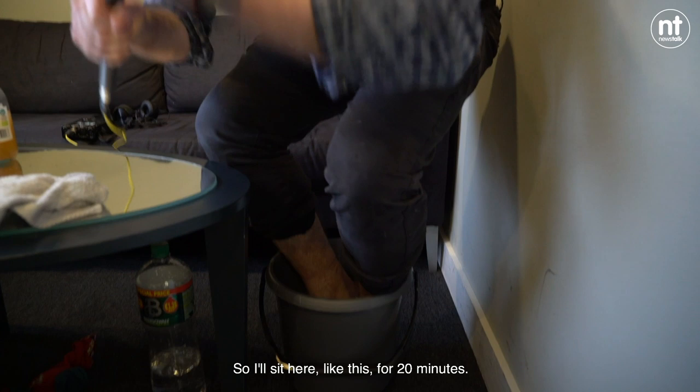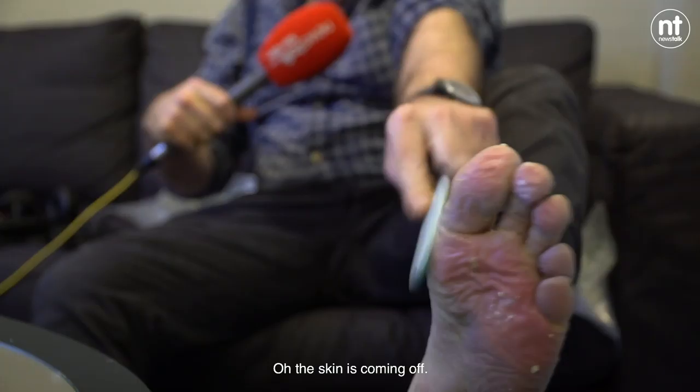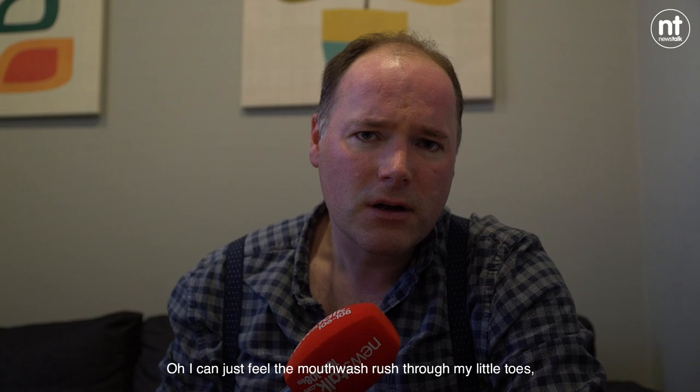Unfortunately, our budget meant that we couldn't get a normal-sized bucket. 20 minutes has passed. It's now time to sort out my feet. Oh, the skin is coming off. I can just feel the mouthwash rush through my little toes, right up my body. Oh yeah. Now that is a sensation. There is good information on the back there.